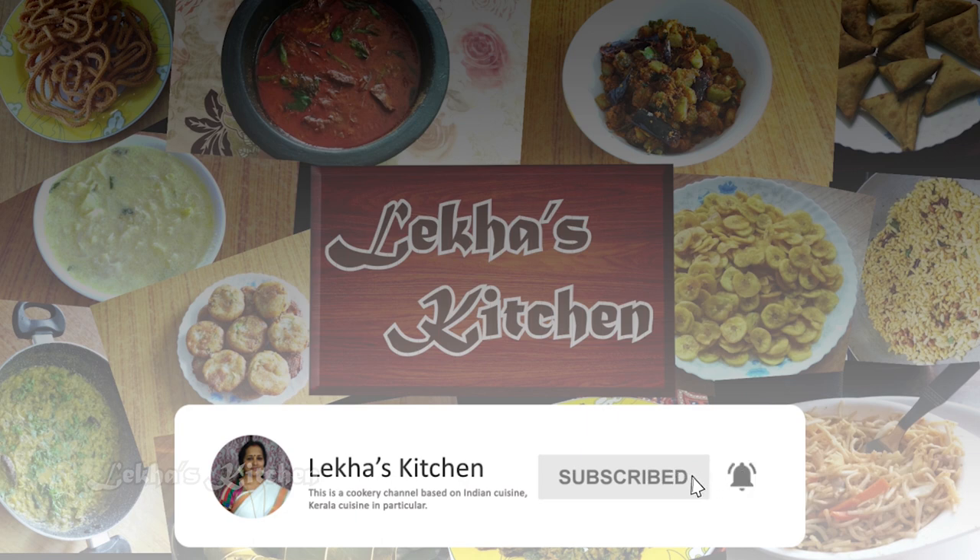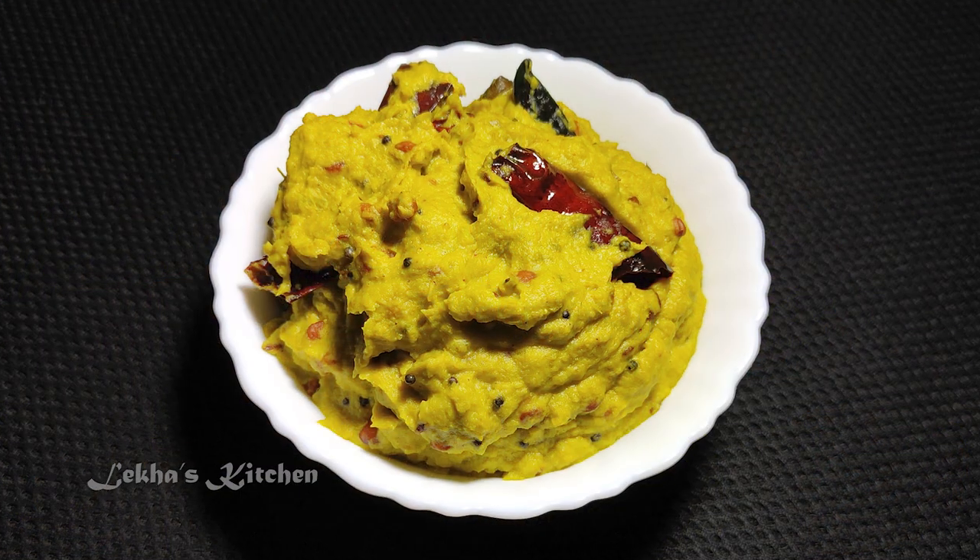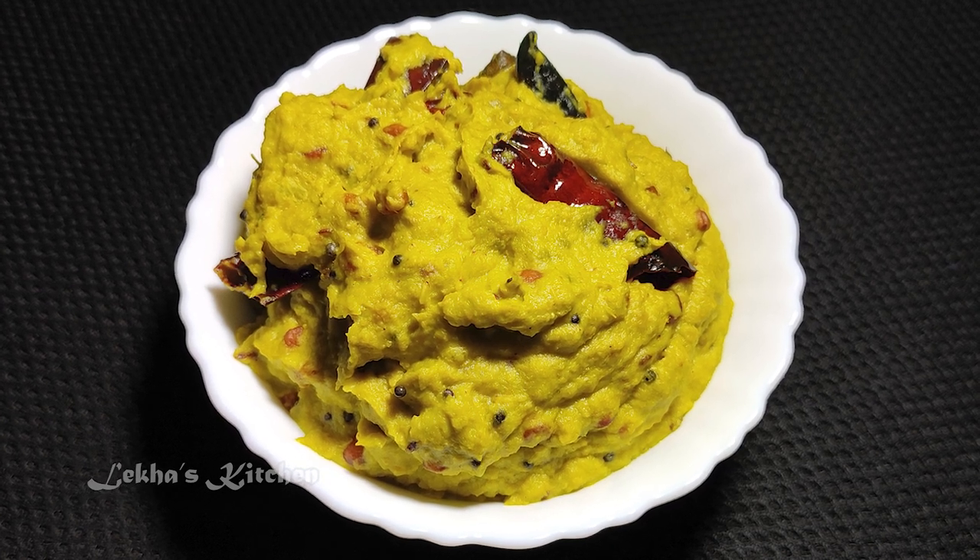Hello everyone! Today, I am going to give you a nice recipe in the Vethisthamaya Rujji.